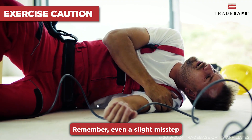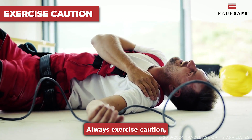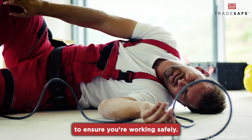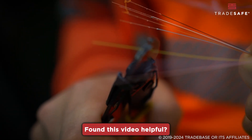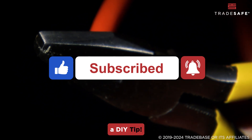Remember, even a slight misstep can lead to injury when dealing with wires. Always exercise caution, stay focused, and take your time to ensure you're working safely. Found this video helpful? Give it a thumbs up, subscribe, and share with someone who needs a DIY tip.